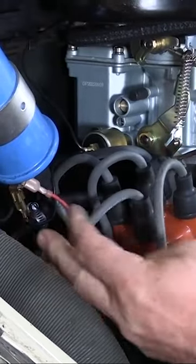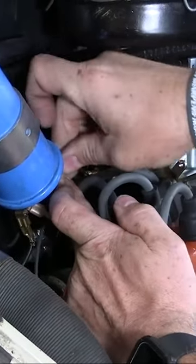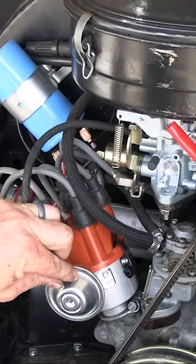Plug in the red wire — where the green wire was is where the black wire goes. The red wire goes to the other terminal. Now the only thing we have left to do is to hook up our vacuum, like so.